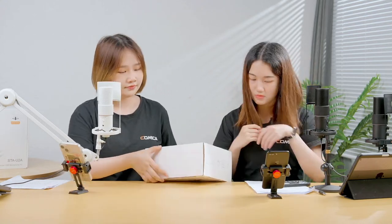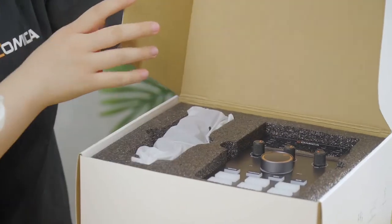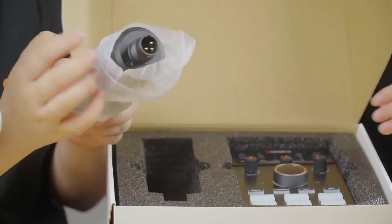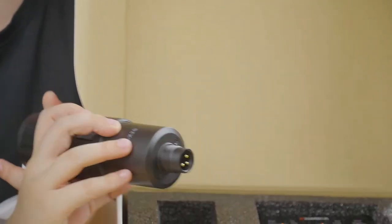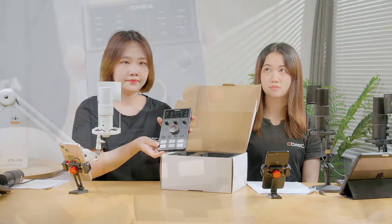Now we will unbox our next new product — the ADCastor C1K1. Let's take a closer look at what's inside the box. Inside, you can see the ADCastor C1 audio interface itself, and also the STA-X2S cardioid condenser mic, which is an XLR to 3.5mm TRS microphone — used as a companion to the ADCastor. Let's see the ADCastor C1.